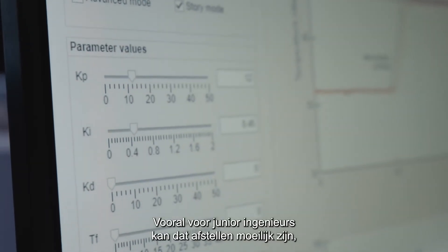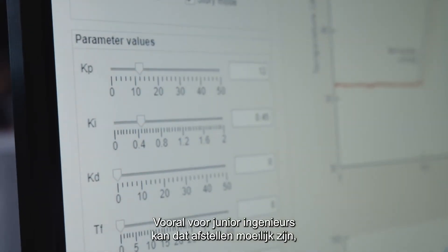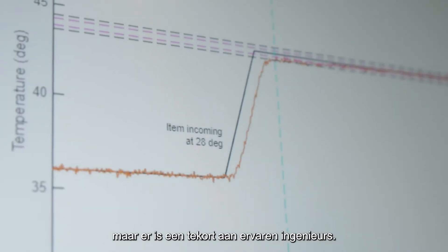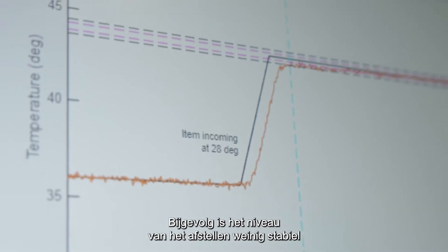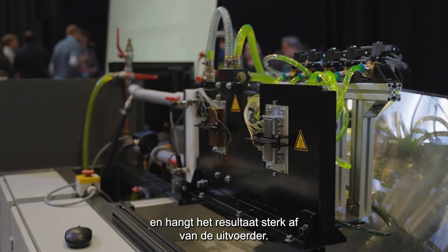Junior engineers, in particular, can struggle with the task, yet there is a lack of experienced engineers. As a result, the consistency of tuning is poor and results very much depend on the individual.